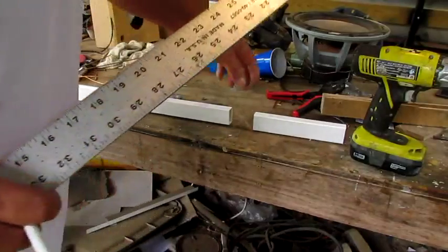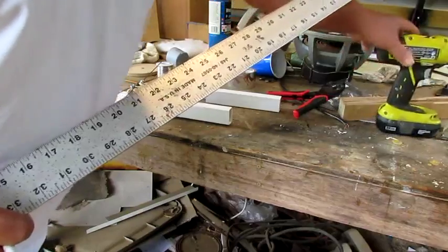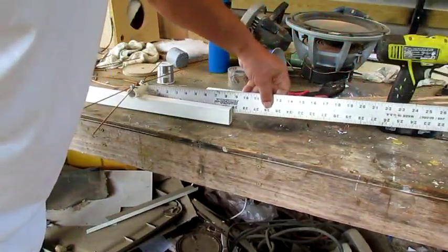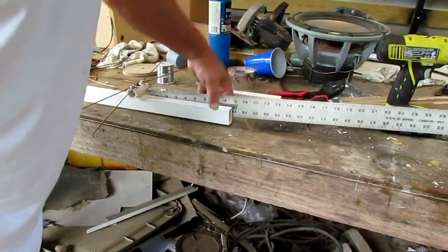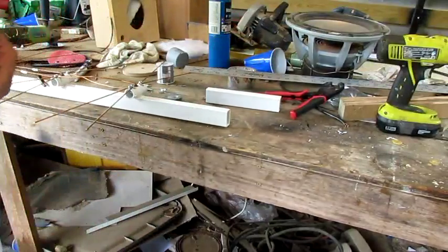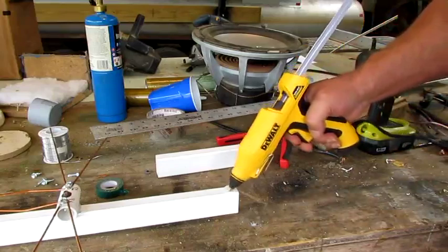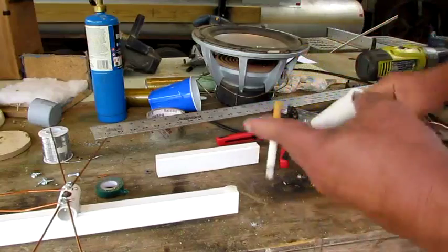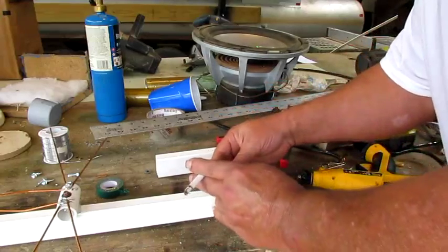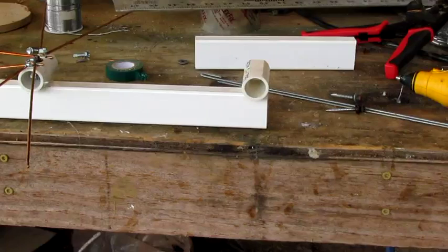Alright boys, here's where we're at. I went over there and cut some of this off — I done that for some of y'all smart cowboys. I made it long just to kind of throw some of you off, but anyway I made it to the length. That's nine inches, and you know what the other end is from me making those videos. So I'm gonna put me some hot glue right here, a pretty good little bit, and stick this right here on there centered up.